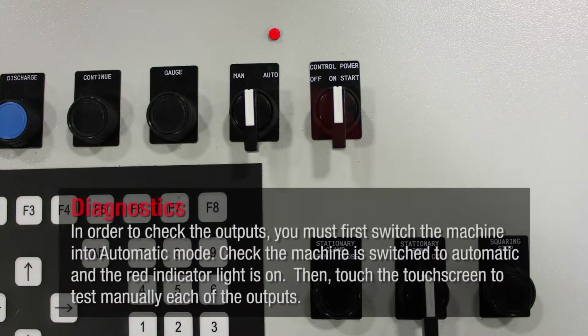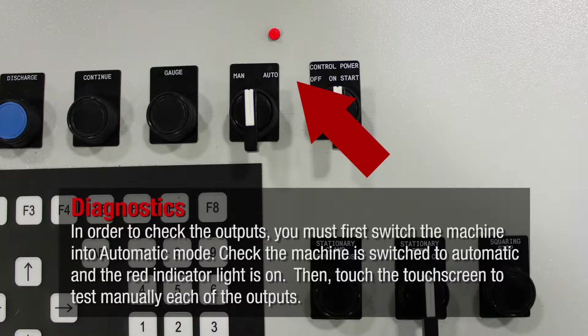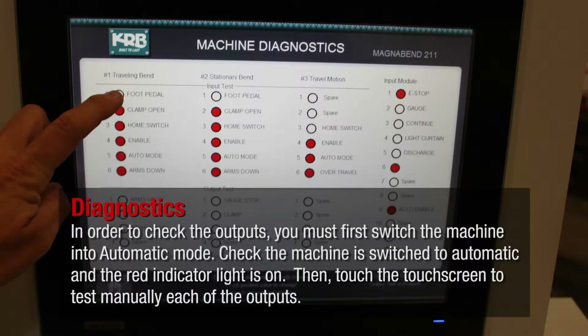In order to check the outputs, you must first switch the machine into automatic mode. Check that the machine is switched to automatic and the red indicator light is on. Then touch the touch screen to manually test each of the outputs.